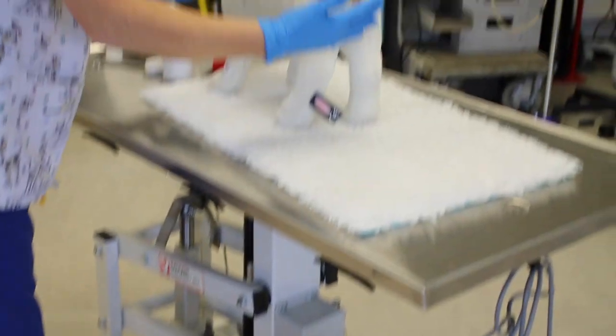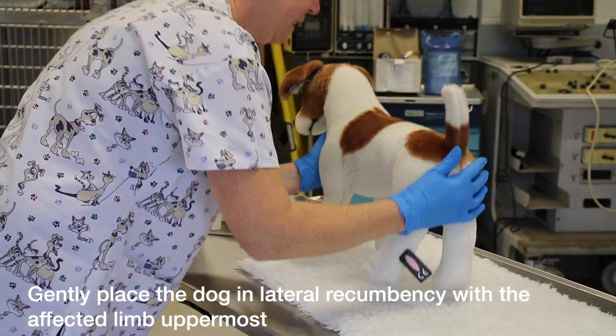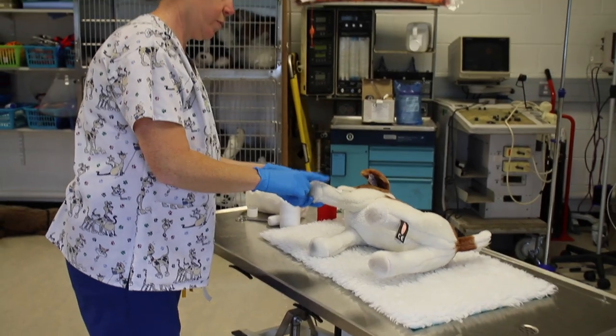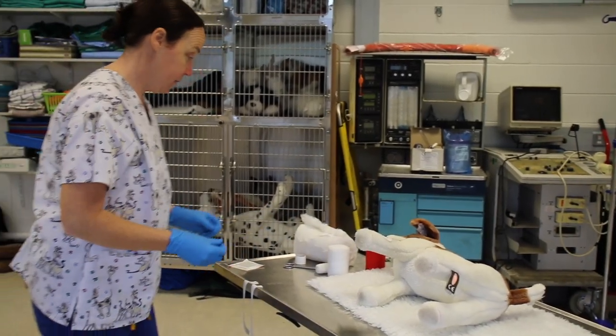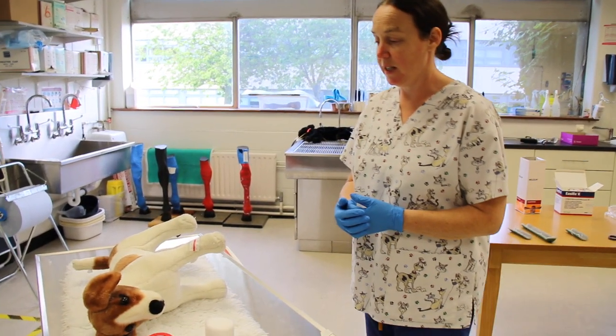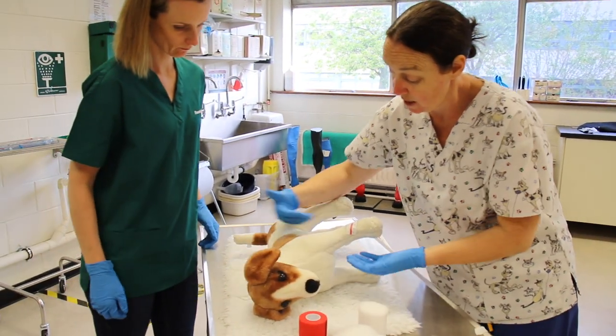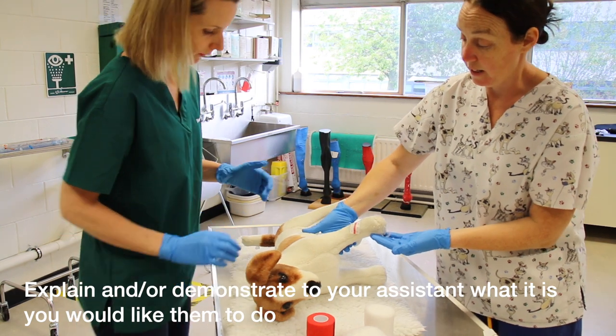We have to place our patient into lateral recumbency. Very gently, you're going to place him into lateral recumbency and make sure your affected limb is uppermost, because that's the one you're going to be working with. We're going to get our assistant to secure the patient's head and just hold the leg like this.